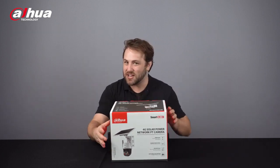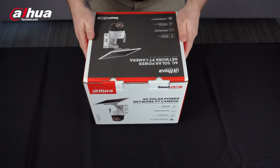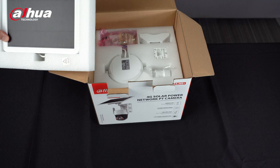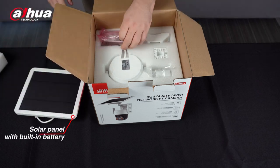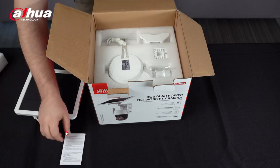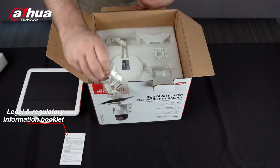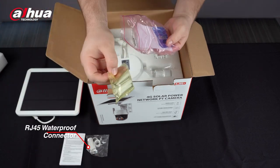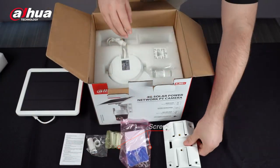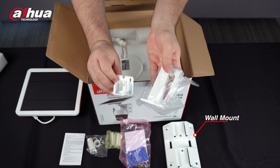Let's unbox, shall we? Here we go! The first thing you'll see is the solar panel with the built-in battery. You'll also find a packet of accessories which includes the legal and regulatory information booklet, an RJ45 waterproof connector, and multiple sets of screws. The box also contains a wall mount and additional camera and solar panel connection mounts.